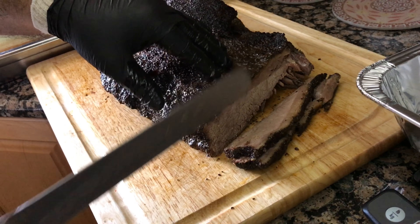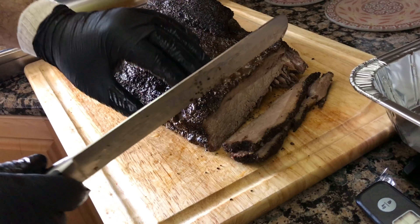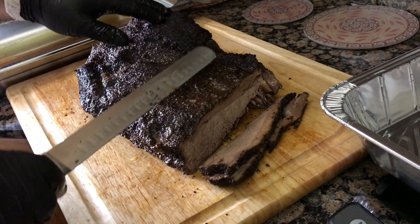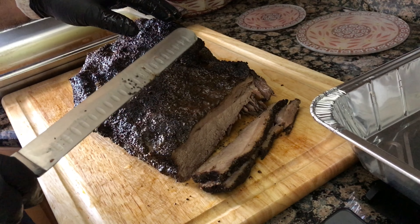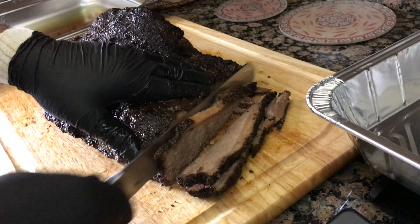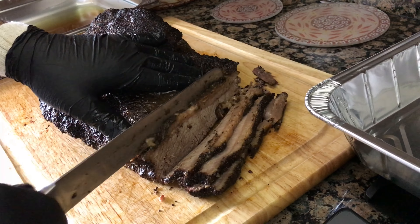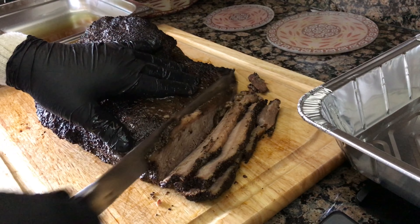Nice quarter-inch slices and the juices are just coming out of it — it is looking good. Going to get it all sliced up, take some pictures, and share them. Hope you guys enjoyed this video.